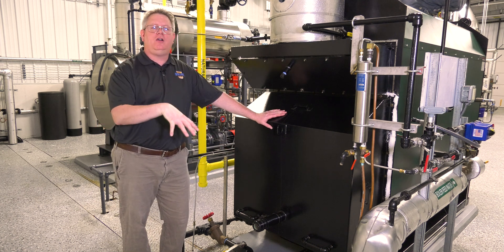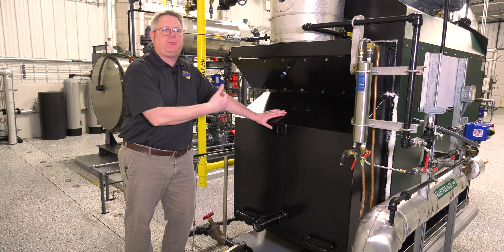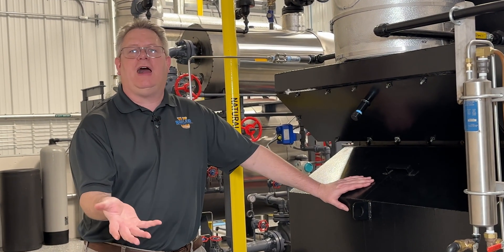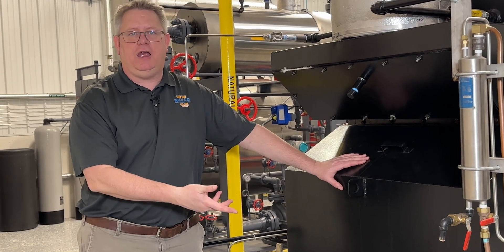If we can't read it there, we can look at the combustion air proving switch and see what sort of back pressure it's seeing at the purge position. The burner doesn't have to be firing to get a basic number, but if we've got a unit that's firing, we'll want to check that at high fire.